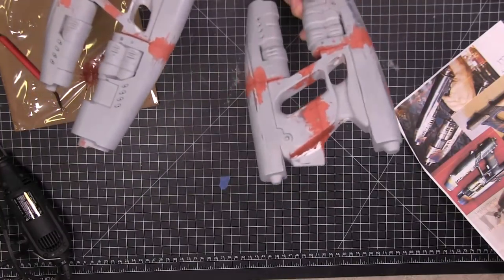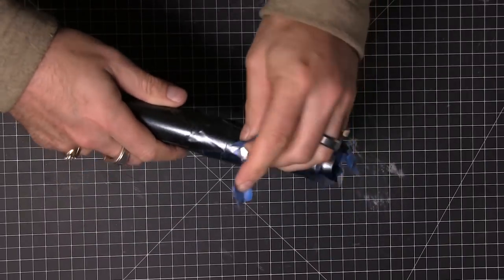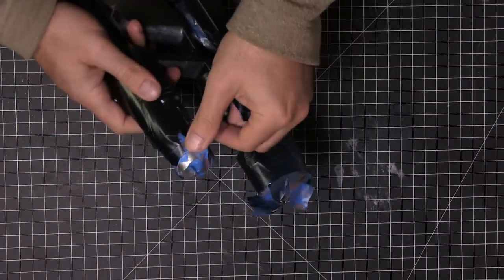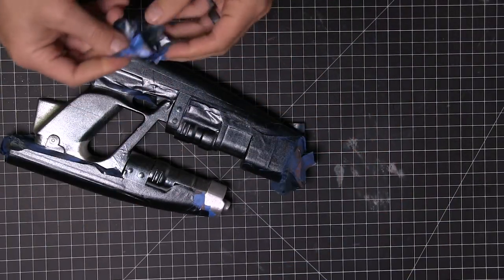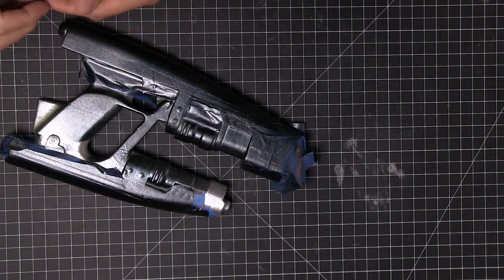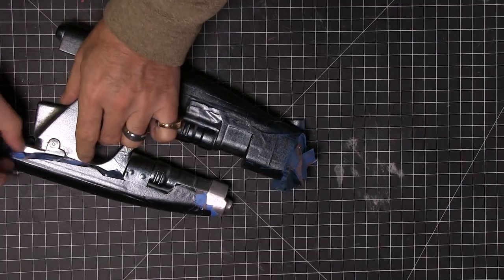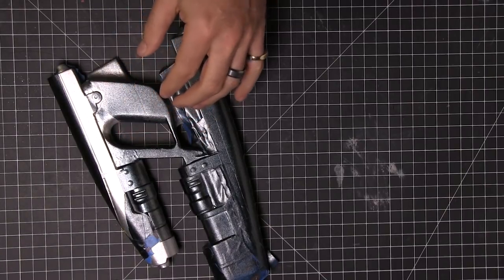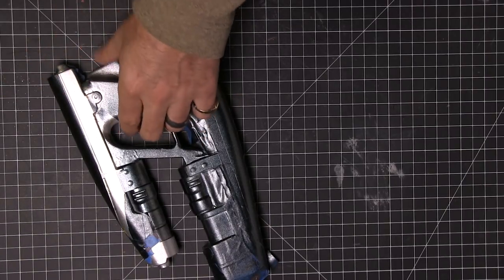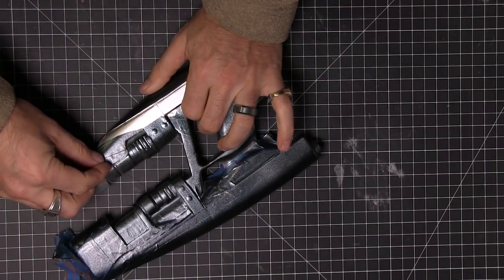Now we're gonna sand all that down. I'm doing a lot of this off-camera because we're jumping to the gun. I did all the sanding, taped it off, then painted on the chrome pieces, masked those, and then painted on the black or graphite pieces. All the paint is at 3D Printed Props Gear or you can find a link in the description.